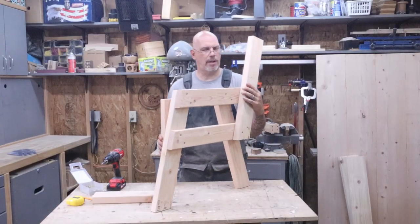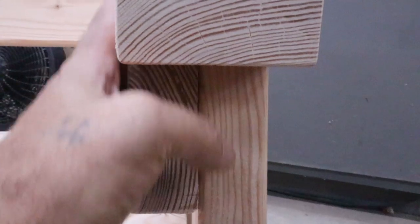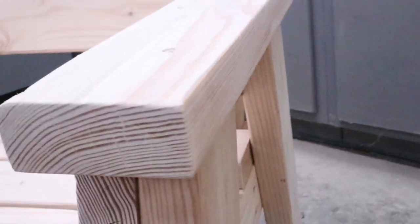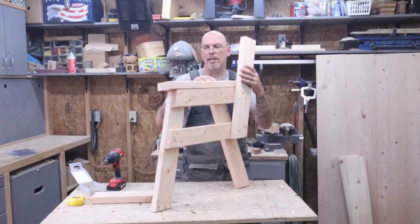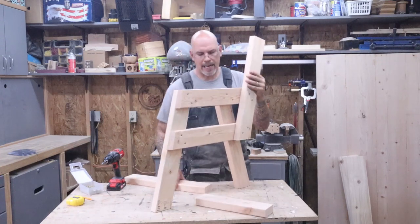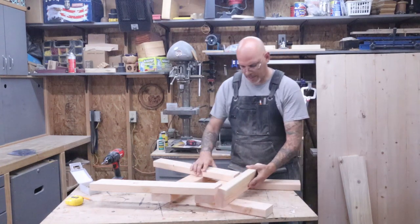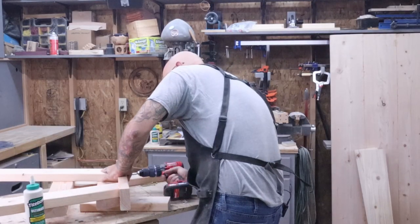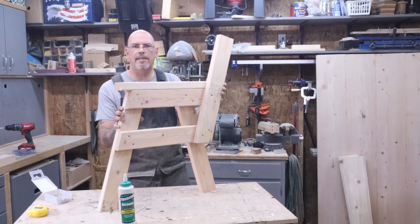The last thing to complete this side is to put the armrest on. The armrest goes flush with the inside of the board and hangs over just about a half inch on the outside. It also lines up with the back edge of the armrest support. We're going to glue it and put some screws in. The best way is to get a piece of scrap wood, lay it down on its side, so when you put the armrest on it'll be nice and flush with the inside. Now one side's all set — we'll do the same to the other side.